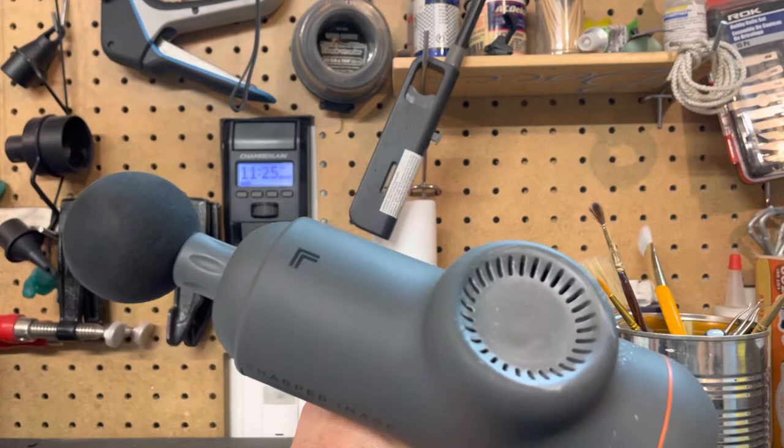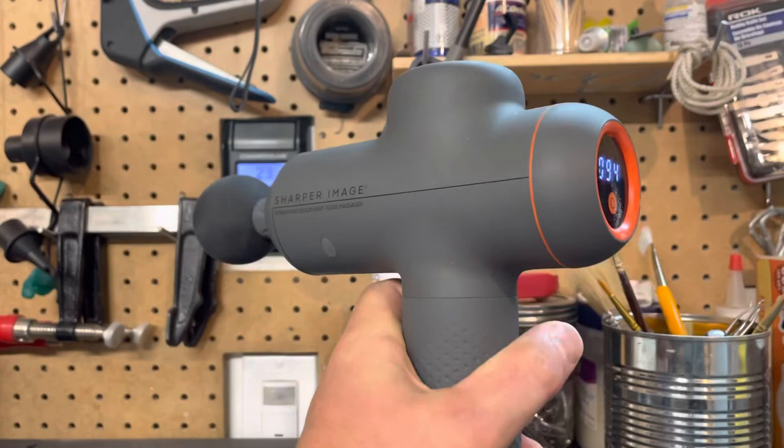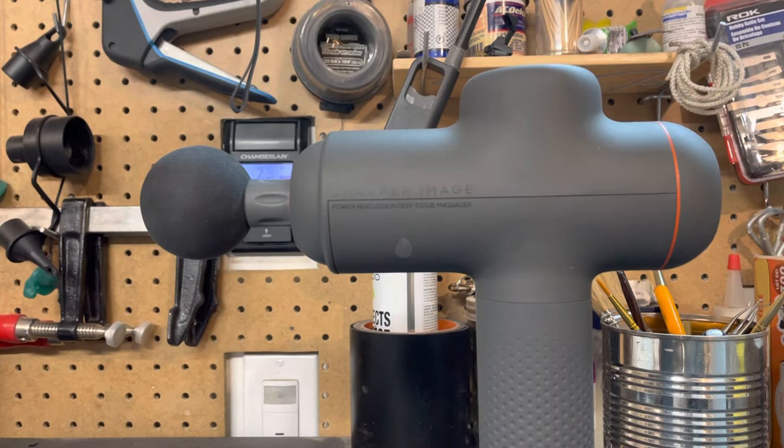Pretty easy fix. Most people will have some talcum powder, and you really don't need to add a lot — just a sprinkle, blow it in there, and turn it on, should be good to go. I hope this helps, because it would suck to throw this thing out just for that little squeak when the battery is still good and it does the trick. Thanks for watching. If you have any other ideas, or if you've taken this apart and know how to remove the back cover, please feel free to leave a comment.